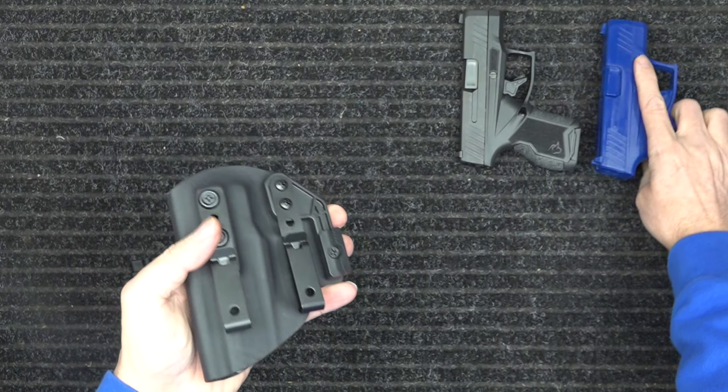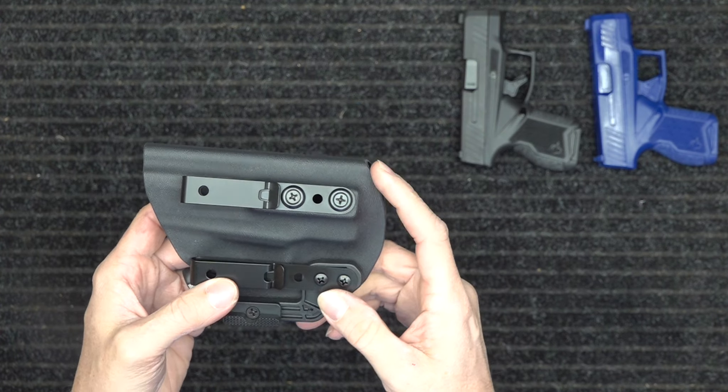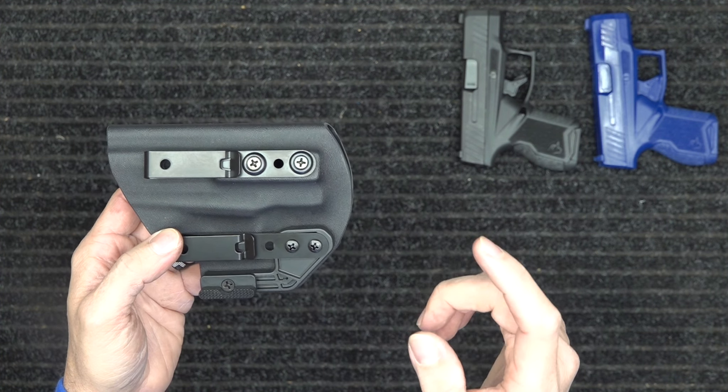This is the Taurus GX4 holster that we make, and you can find it at defensetraining.org/holster.